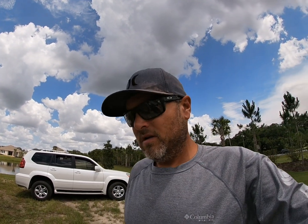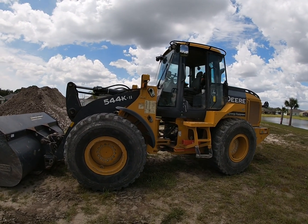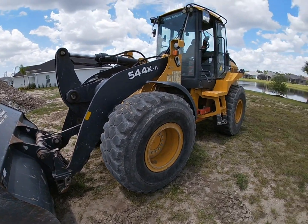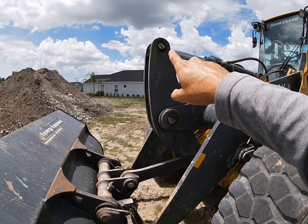Hello everybody, I have some time while I'm waiting on trucks to get here, so I figured I would show you a typical grease point check on a wheel loader. I have here a John Deere 544, and I figured I would take a few minutes and show new guys or somebody who hasn't run or operated a wheel loader before where all the grease points are. You're basically looking for anywhere where there's a pivot point.